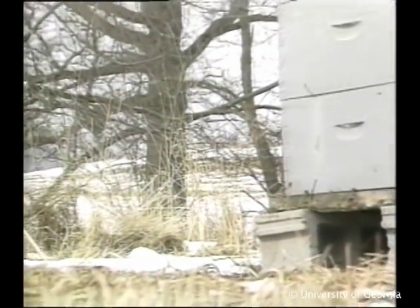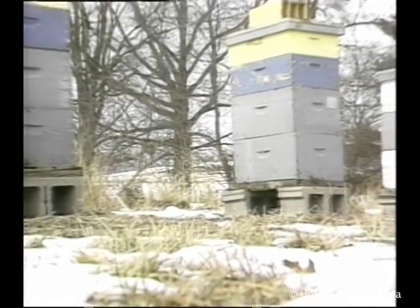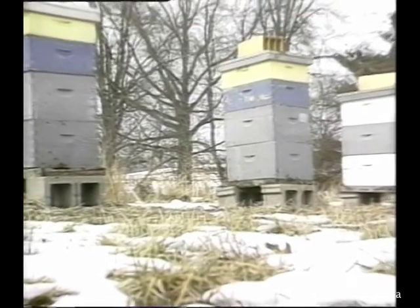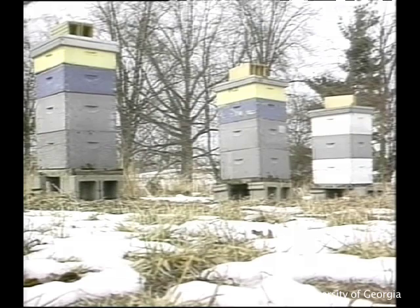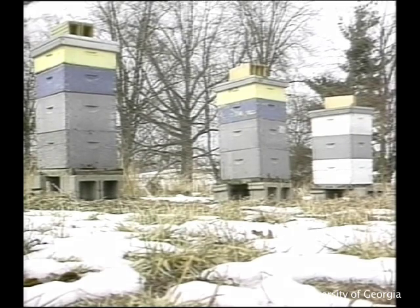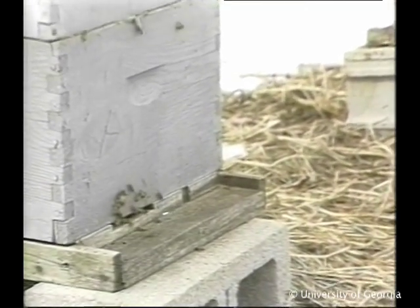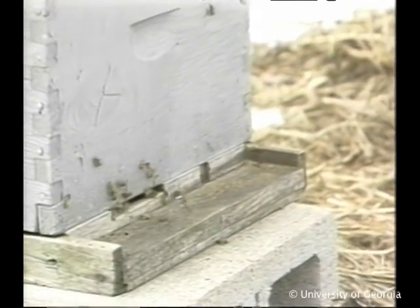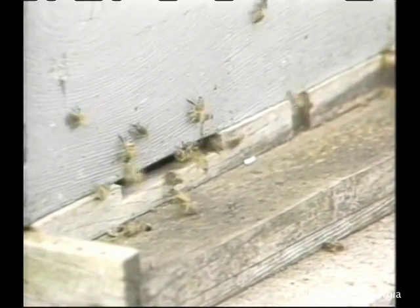Finally, the overwintering survival of bees depends on periodic warm spells. These bright, welcome interludes of winter are opportunities for bees to break their tight cluster, move closer to stored honey, fly, and defecate outside the hive. These warm winter days are also a chance to check your hives and make corrections if necessary. First, make an outside inspection and assess the level of bee activity at hive entrances. Bees should be contentedly coming and going, sometimes defecating soon after they leave a hive.